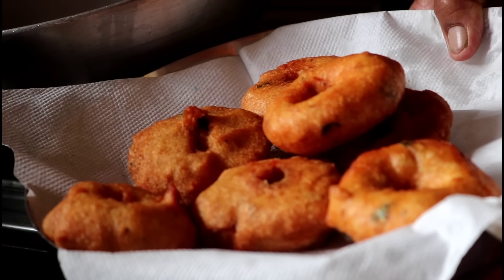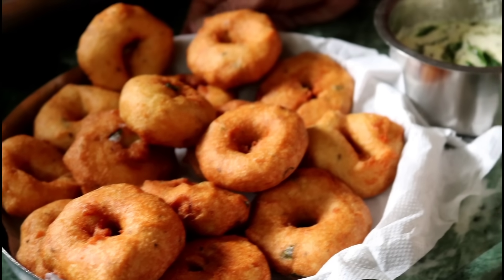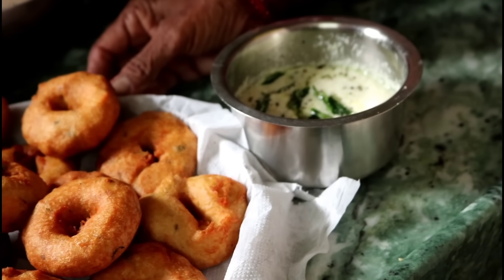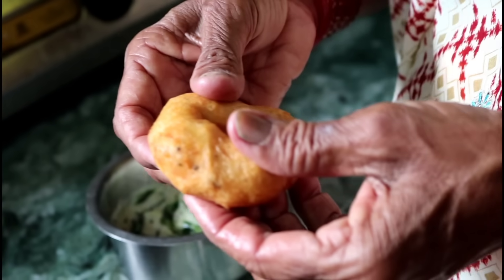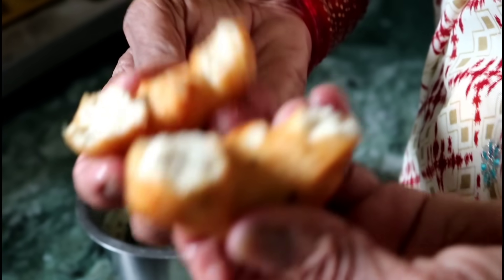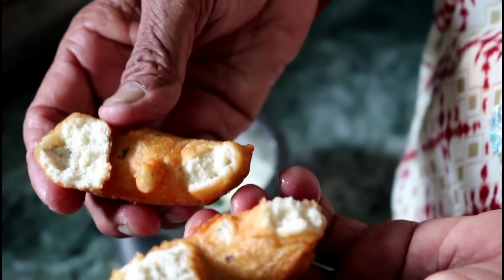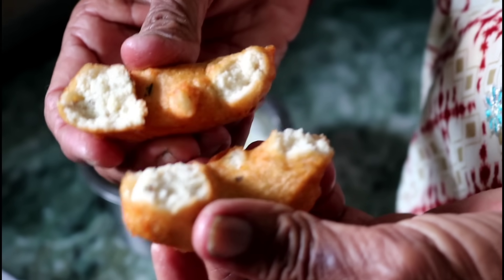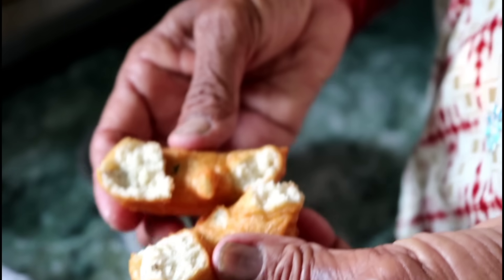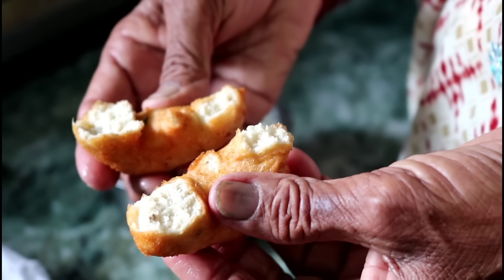The meat is made up and it's very good. If you have meat on your way, the meat is cut. It's good to eat and cook. I'll call it a meat on meat.